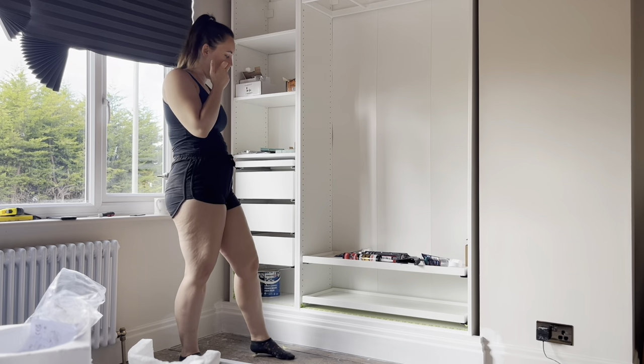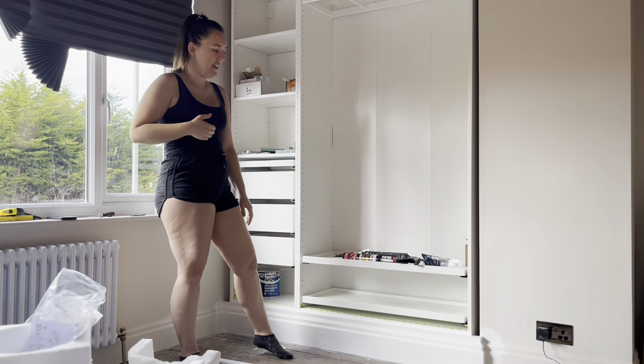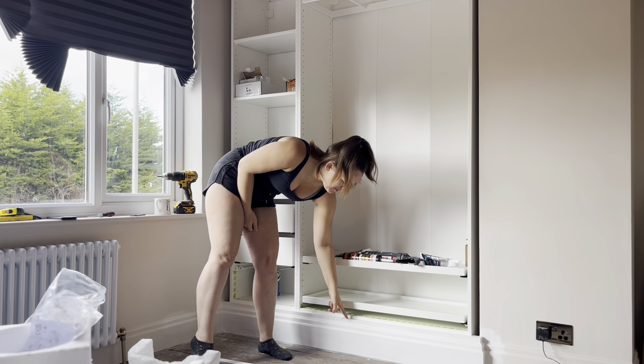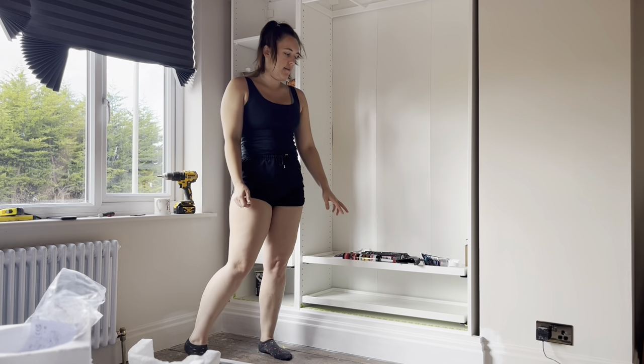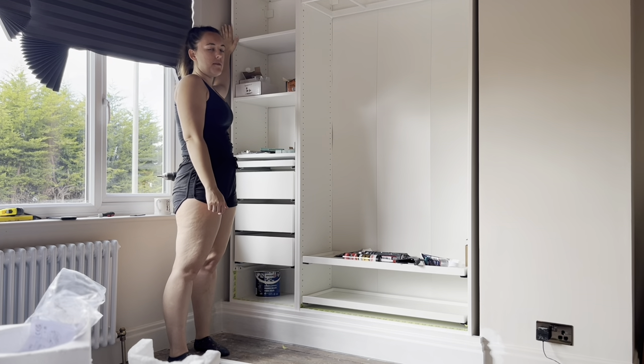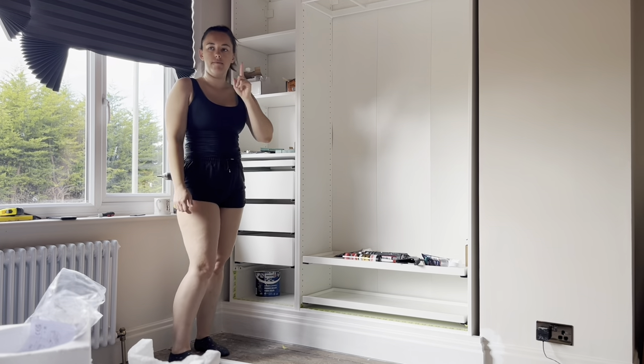I've now primed, caulked, and filled all the bottom. Now I'm going to focus on getting these sides filled in using exactly the same method. I want it to stick out by about two centimeters the whole way around, and then I'm going to put some MDF over the top to cover these holes.